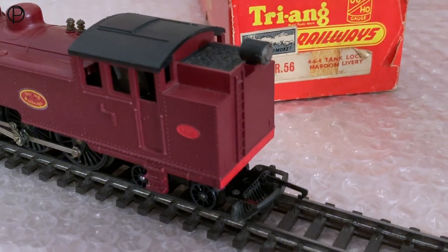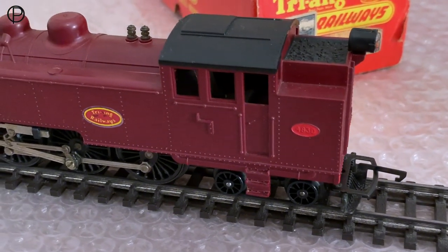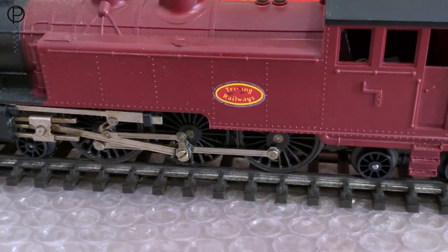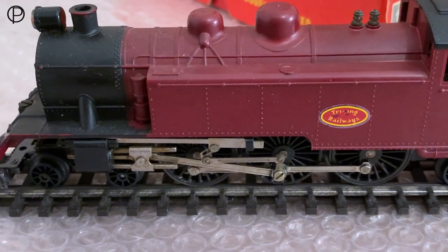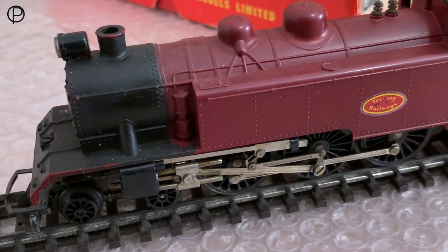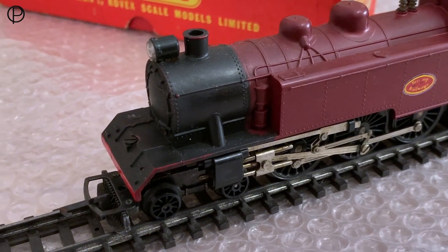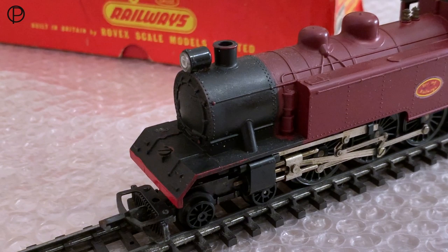And here we've got the maroon version I picked up a few weeks ago. I think it's basically the same body moulding. We've still got black lamps, not working of course, but if we look down there we've got C3 wheels, fluted rods, and it's definitely got magnet adhesion, and it should have a smoke generator in it. But it's sadly missing in this model, which may have helped preserve it in the long run. As we see when we have a look inside, there is a little bit of effect from the smoke unit, the heating underneath the chimney there.